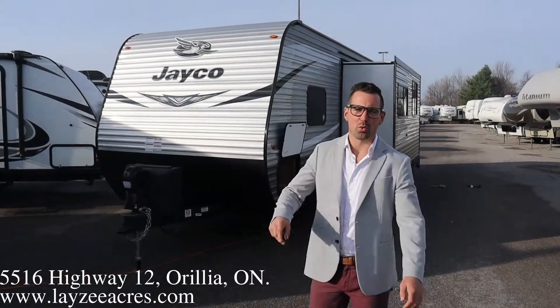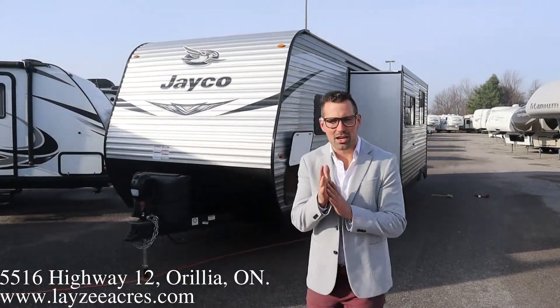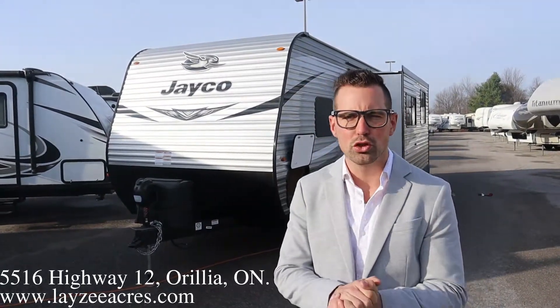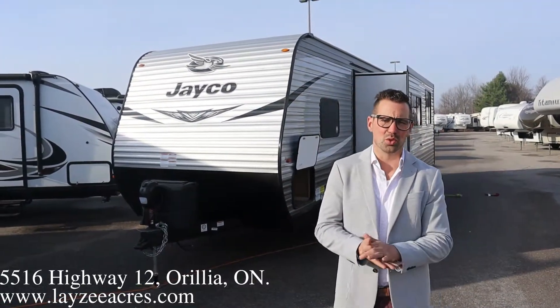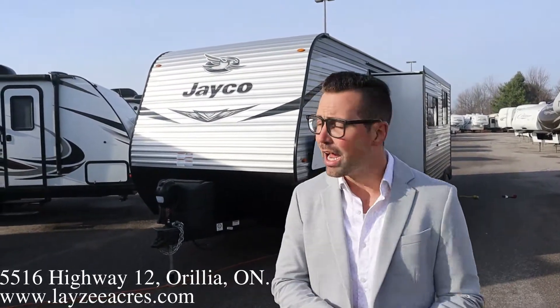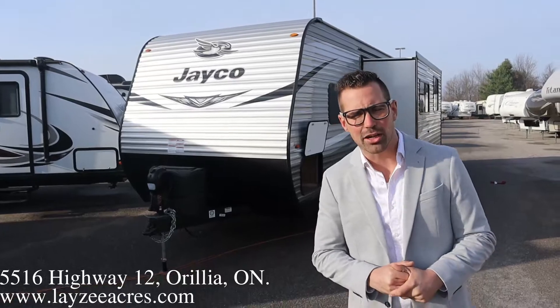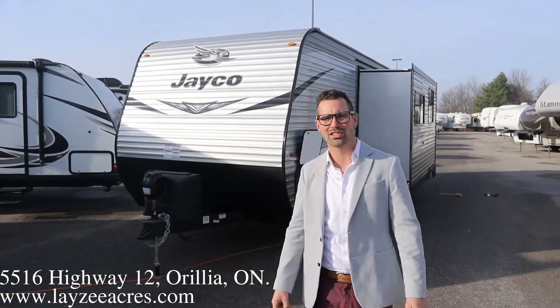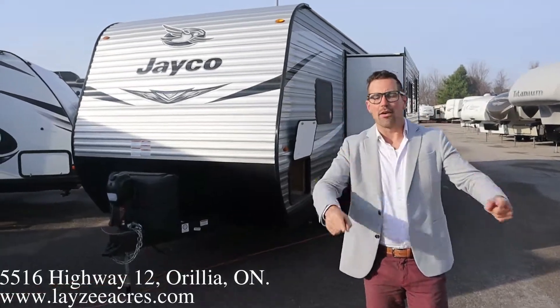Hey guys, I'm Josh from Lazy Acres. Thank you for tuning in. We are saving the world here one trailer at a time. Today we're gonna look at a 2021 Jayco J-Flight model number 294 QBS. It's been a long time since we've had one of these in stock — they keep getting sold before they even get here. This model weighs around 6,900 pounds. We have four bunks in the back, a front queen, side slide, outside kitchen. Let's get after it.